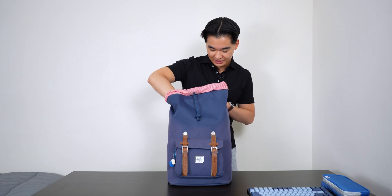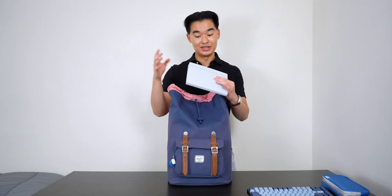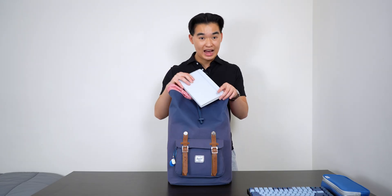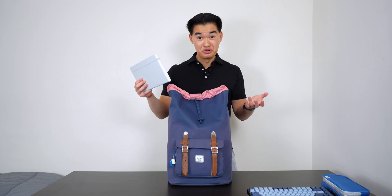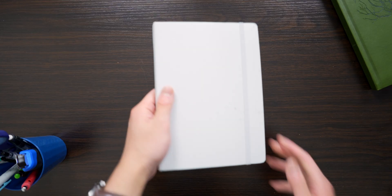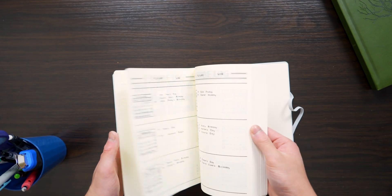Next thing I have in here is my bullet journal, which is pretty much my life in a book. I use it to plan my tasks, track finances, track my habits, track my mood, and also manage my life and my work as well. I also write the tasks that I need to get done at work in this bullet journal.